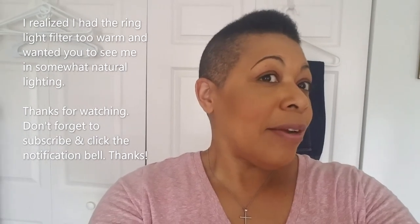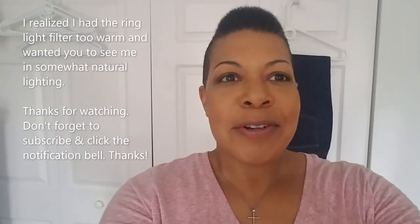Hey guys, I just wanted you to see what I did this morning in somewhat natural light. Right now I am in my bedroom. That's all. Thanks.